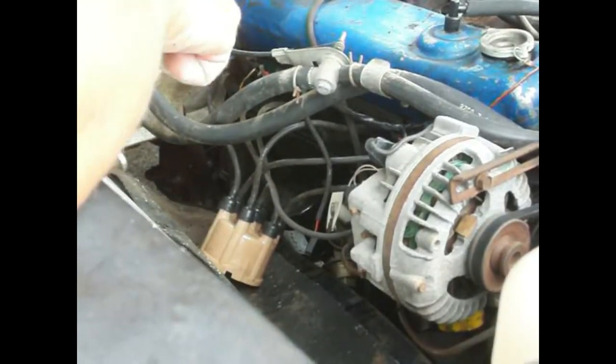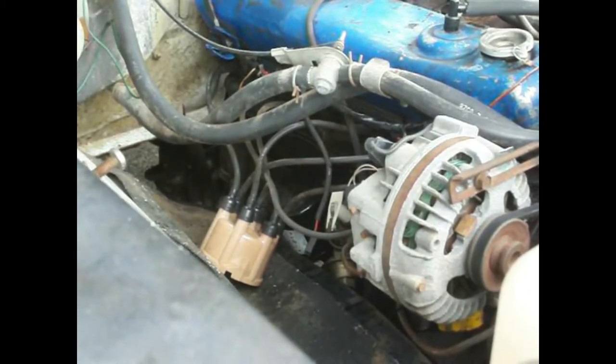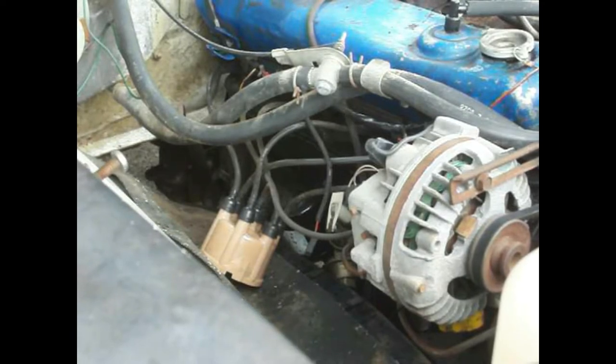It's a little bit windy, so I don't know if you can hear me very well. But what we've got here is a 225 slant-6, and it's supposed to only have 57,000 miles, and it looks pretty clean. You saw the power washing video.